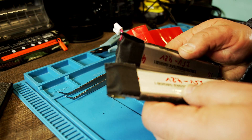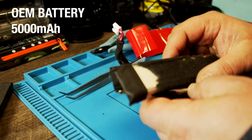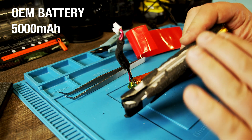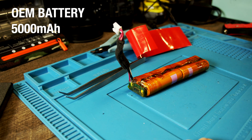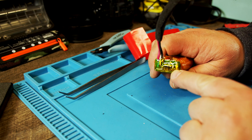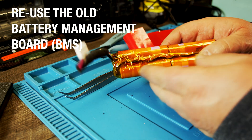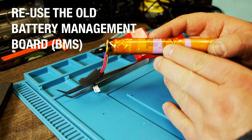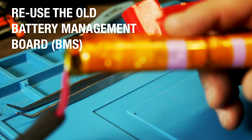I just took the battery apart. This is the original Extreme battery — these are like the pocket batteries. I cut them open easily and took the battery management board out. Then I put the 18650s in here — let me zoom in on this.